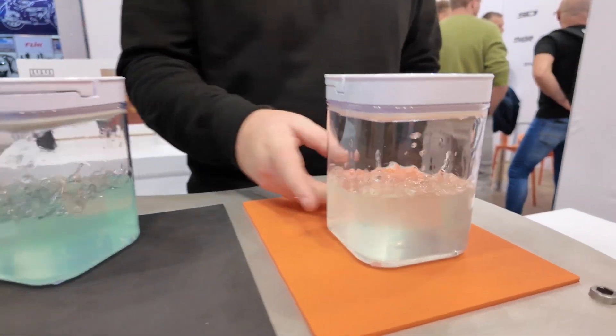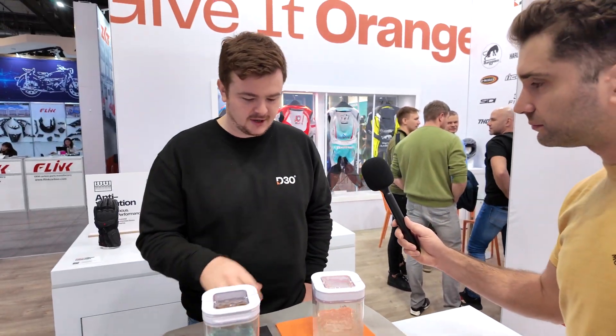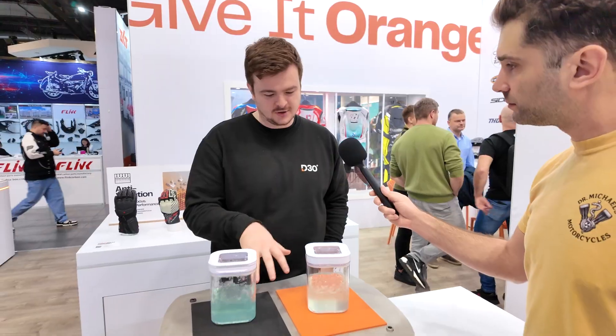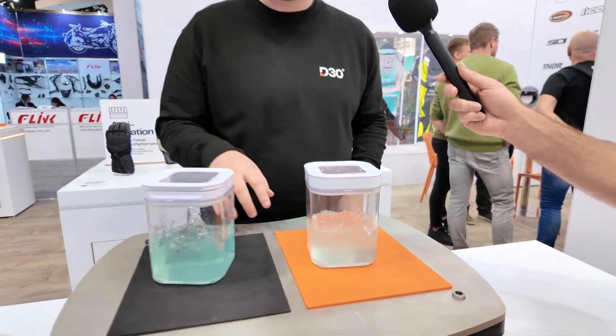So how long have you guys been working on this technology? Is it fairly new to the market? Yeah, it's fairly new. We've got it in a few different forms. The demonstration here is using a foam version — this is called our Aramax foam.